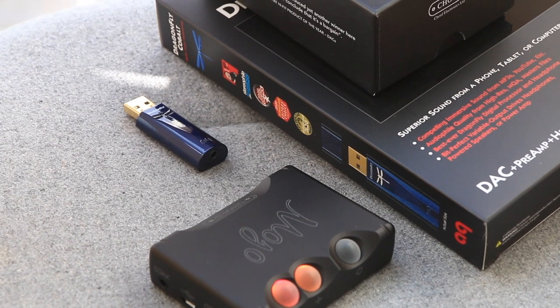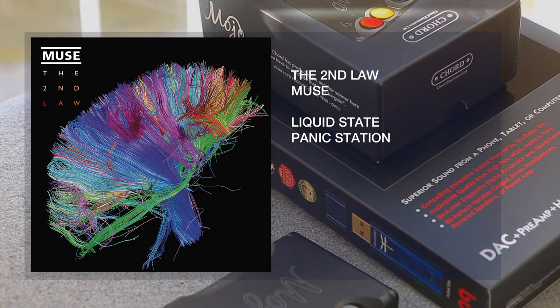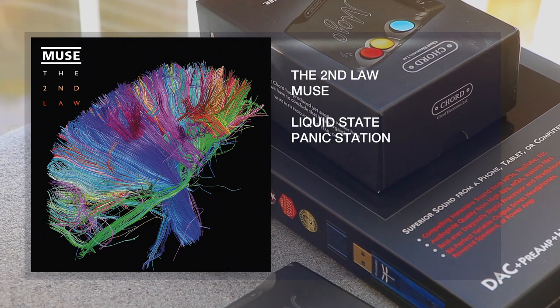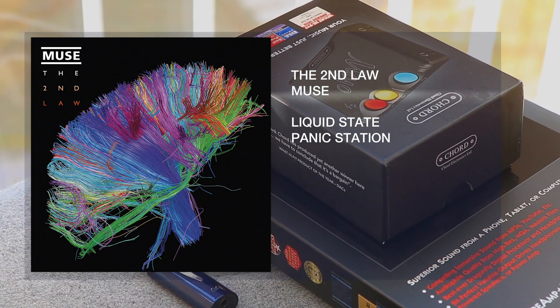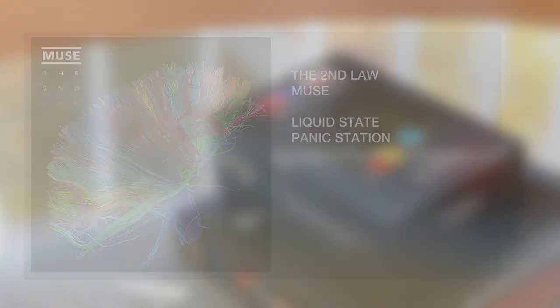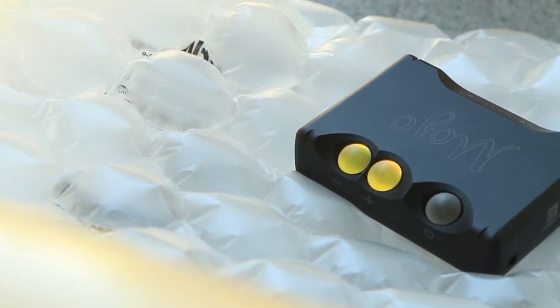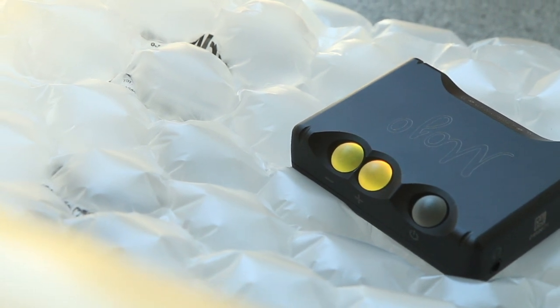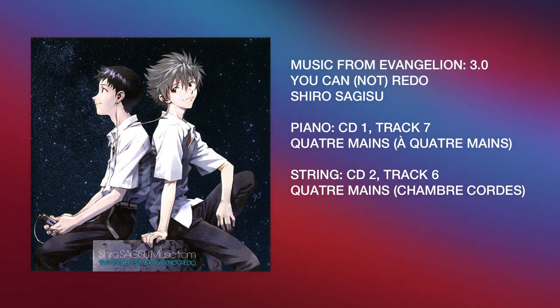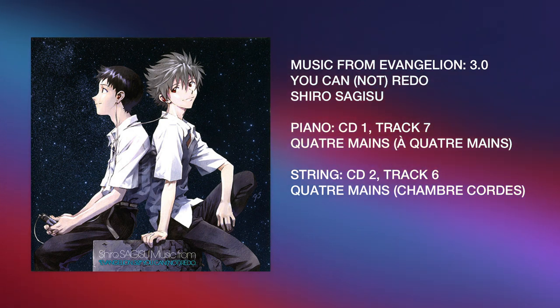So for epic soundtracks, the open-sounding Dragonfly is a better fit, while for continuous drum beats like 'Liquid State' from Muse, I much prefer the Mojo. The contrast is quite clear even on slower songs like 'Panic Station.' The Mojo's tighter mid-bass is also great for piano tracks — each note feels crisp and full, with an incredibly realistic texture. Here I recommend 'Komm süsser Tod' from the Evangelion soundtracks.